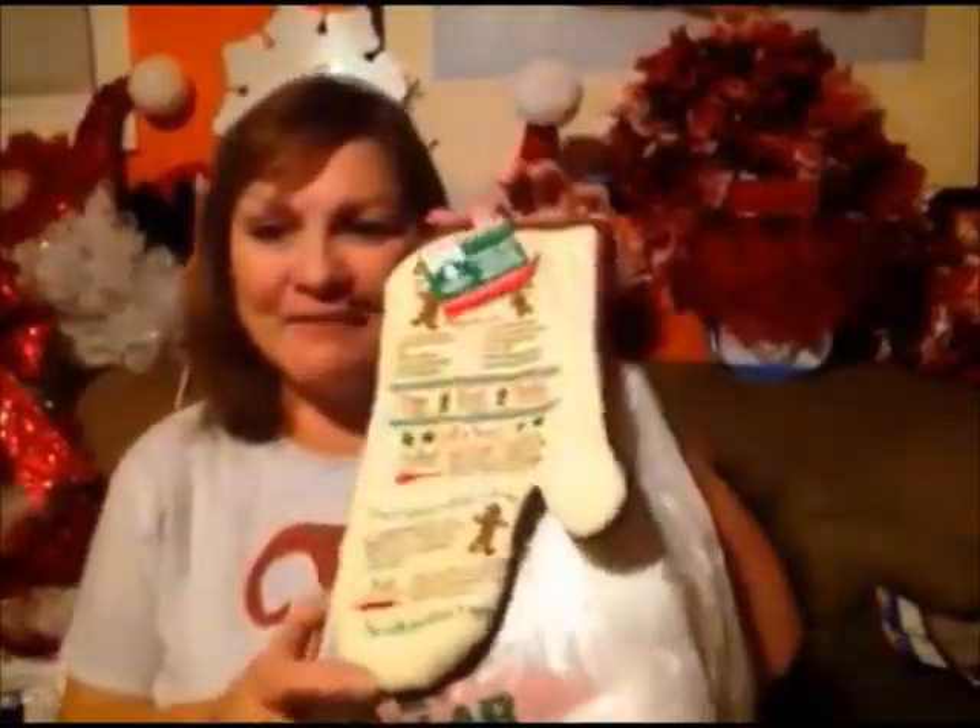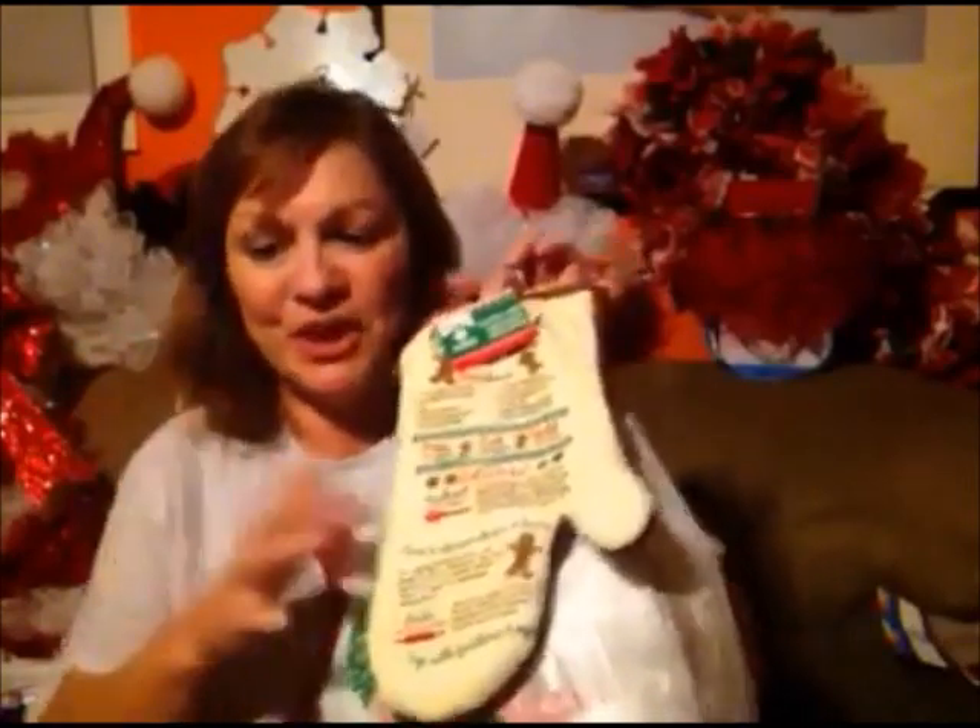Hello! So it is time for this week's Dollar Tree Haul and I have some really cute little things to share with all of you. But I also have a few items from Family Dollar.